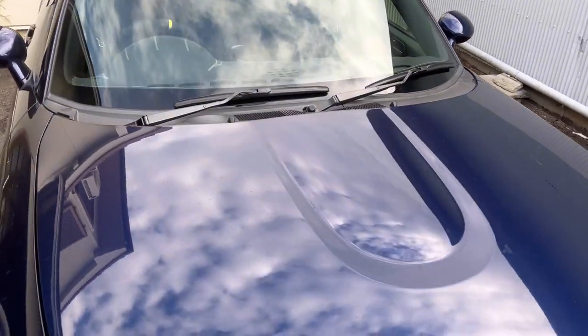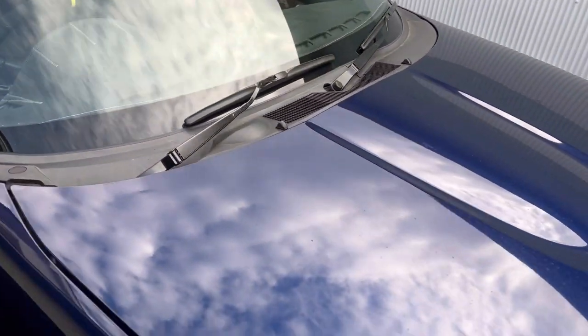Hello everyone, this is my NC MX-5 or Miata, also called the Roadster here in Japan.